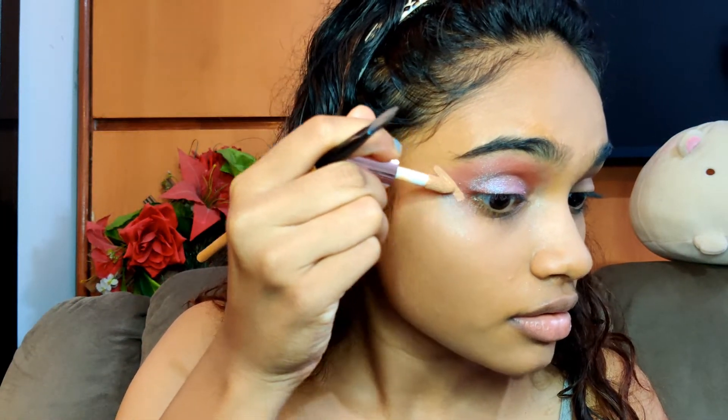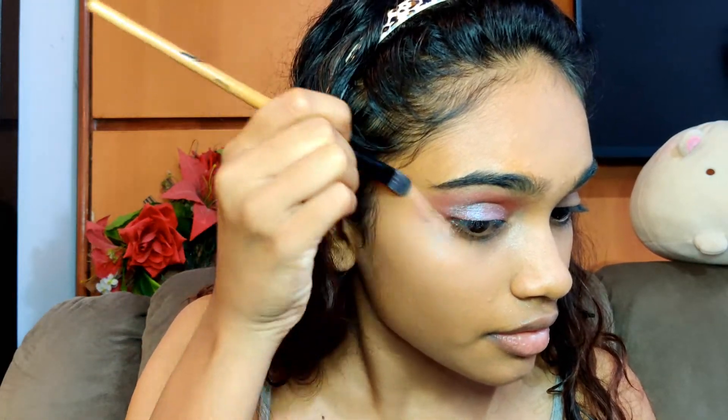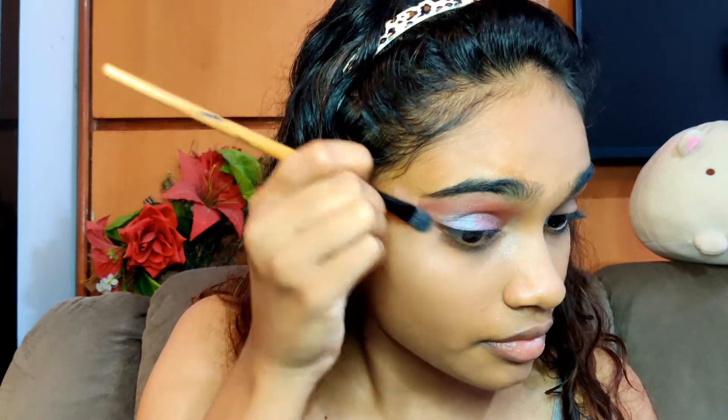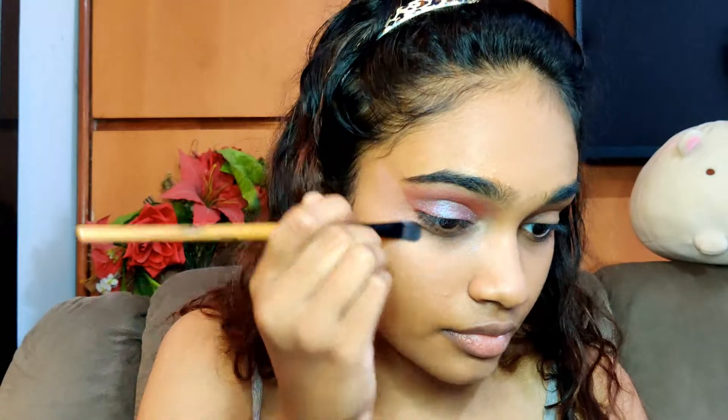Now for a cleaner line of the eyeshadow I'm going to take my concealer. Next I'm going to take the same shades for the waterline below my lower eyelashes and just put it in the waterline below my eyelashes.